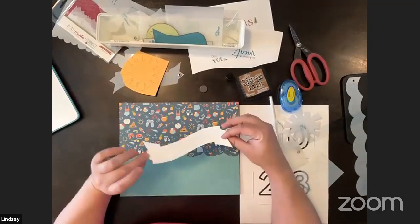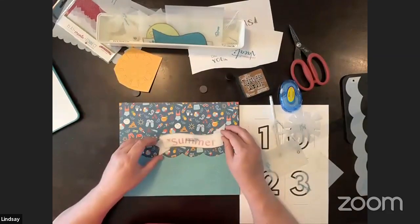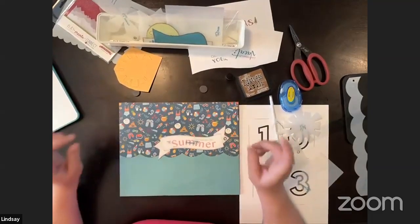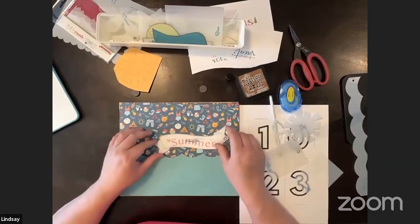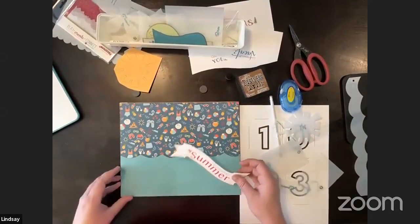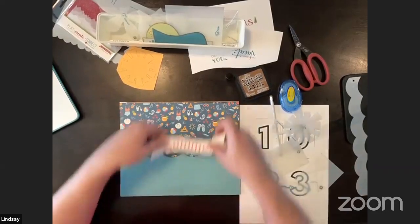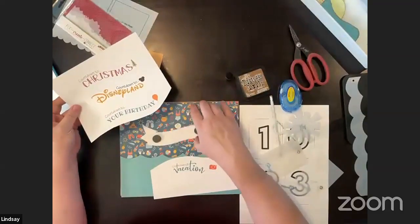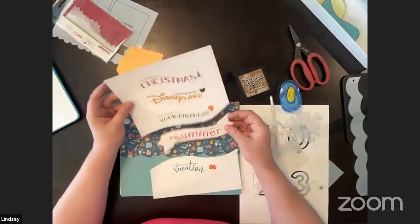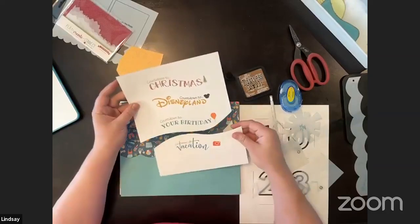I have this little banner using the Enchanted set, which is actually being retired — it's a great set with a really great banner. You can trace around it to create the look of what the countdown is for. I'm going to attach magnets to the back of it so I can place it anywhere. Susan made a printable for us with a few different countdown options: countdown to Christmas, Disneyland, your birthday, summer, and vacation.